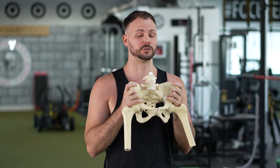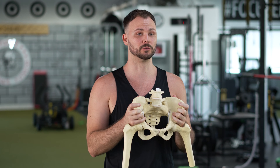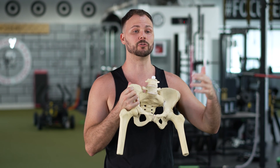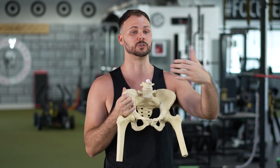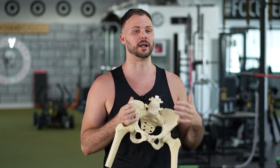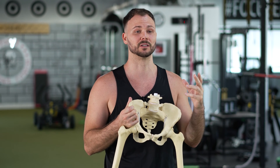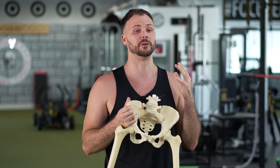The first thing we're going to do in this video is really give you a good visual of what's happening at the pelvis and the femur, so that when we give you our exercises and you go towards your approach of improving this, you're able to take this visual and understand the details a bit better — especially about your positioning. So first: what is it?